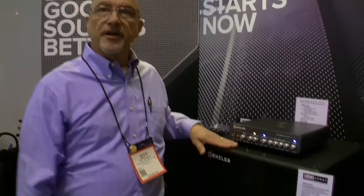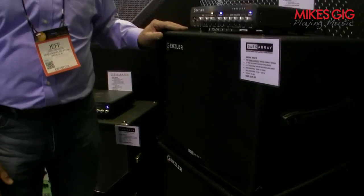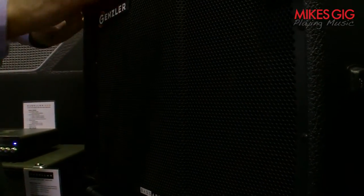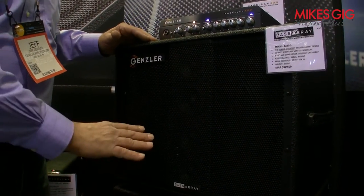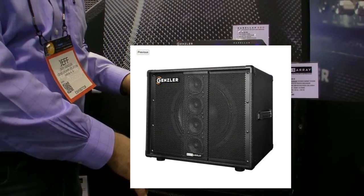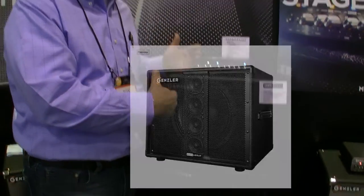This is our base array — we launched this three months ago. This is a very unique design for bass amplification. It uses a 12-inch woofer mounted in a vented enclosure, and in front of it is a 4-by-3-inch cone driver line array. This is crossed over at about 800 hertz, so we're using these tiny 3-inch neodymium drivers to give you the clarity and definition of the upper mids and highs.